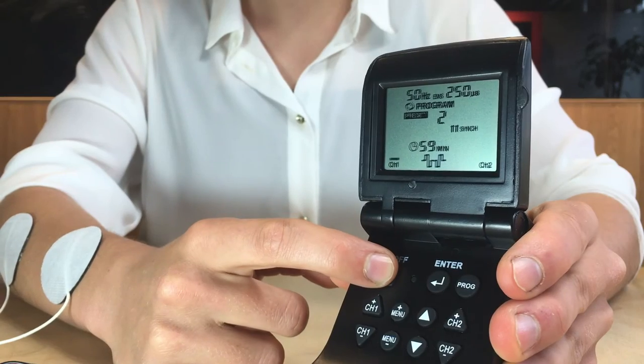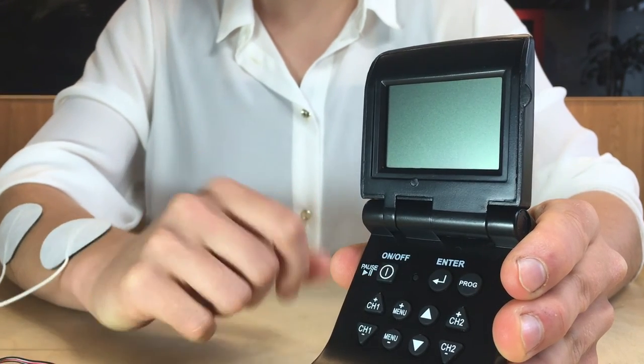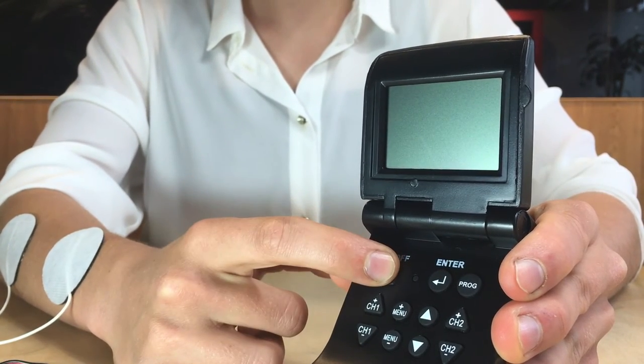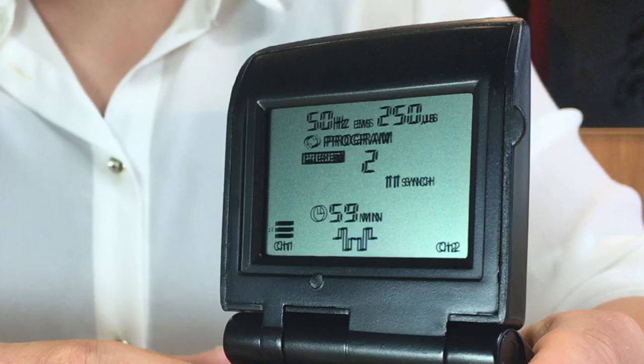Pressing and holding the On-Off button for three seconds will turn the device off. The machine has the benefit of a last program memory function, so when you next turn your device on, it will automatically start on the last program that you used. You will only need to adjust the intensity levels that you want for Channel 1 and Channel 2.